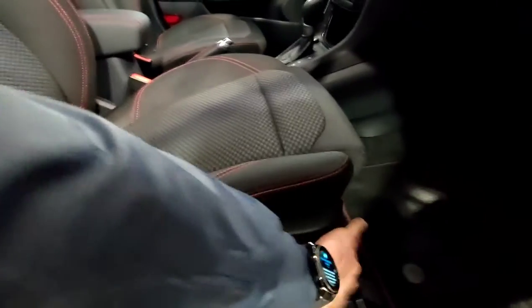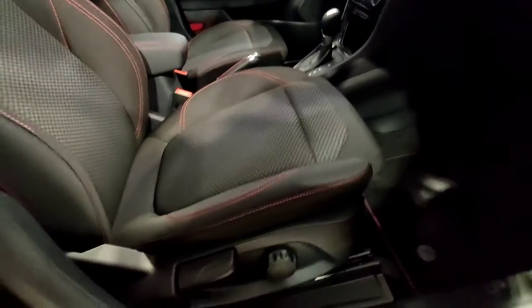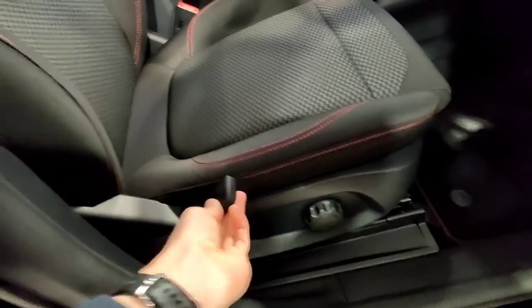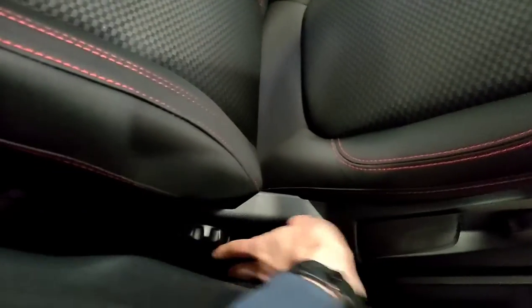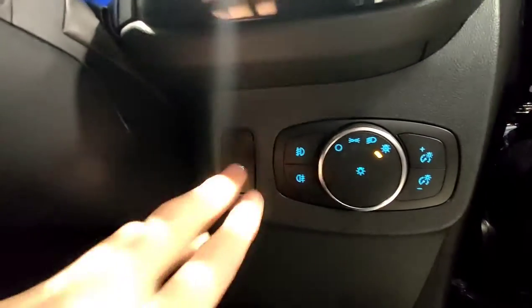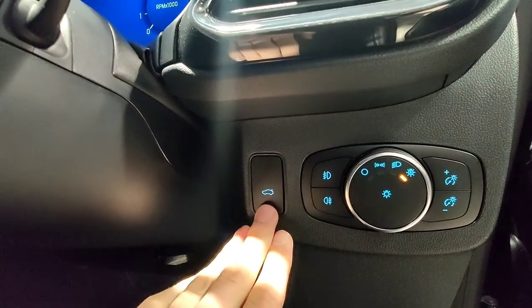Coming to the inside of the vehicle, you've got your different seat adjustments — obviously the bar at the front to move it forward and back. This is your lumbar support. This will increase and decrease the height of your seat, and then back there you've got the recliner. Coming down here, you've got your boot button which will open and close the boot.